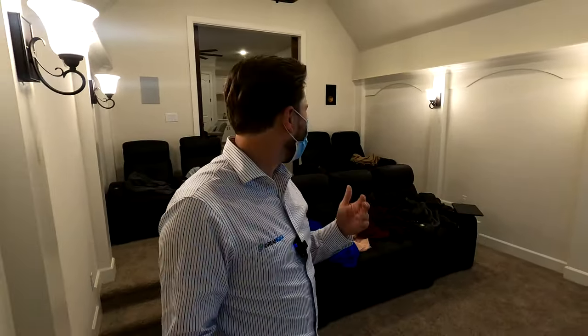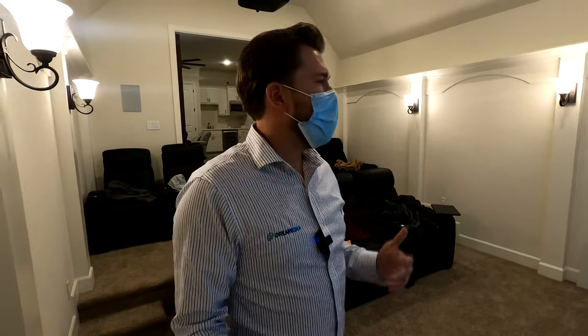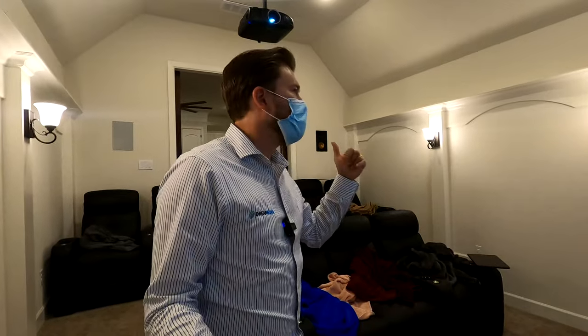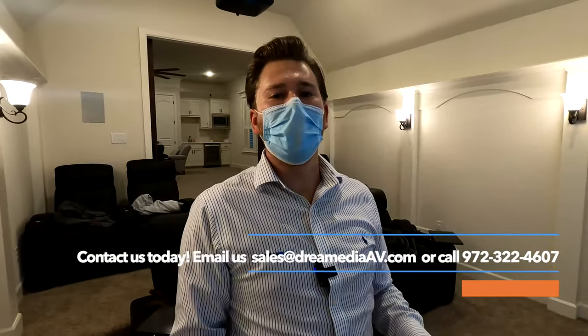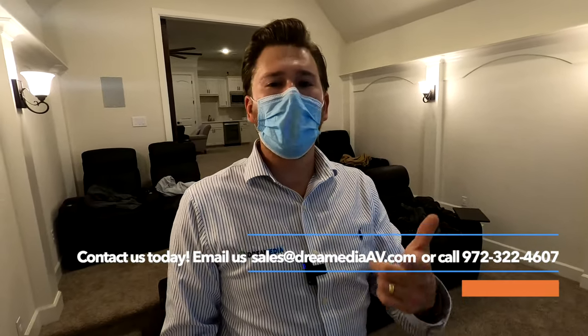All right guys, that is a wrap on my overview and demo of this really cool Klipsch Pro Series 5.1.2 with the Epson and Dragonfly high-contrast 110-inch screen — Epson 4050 to be exact. If you guys would like to purchase anything for your home theater, we have all the industry-leading brands and a free design service, so call in and use our services. We offer the guaranteed lowest price and nationwide free shipping. Ask about our partner program — we have a very extensive network throughout the whole country. If you liked this video, give me a big thumbs up and smash that subscribe button below. Till next time, this is Zach of Dream Media Home Theater, thank you for watching.